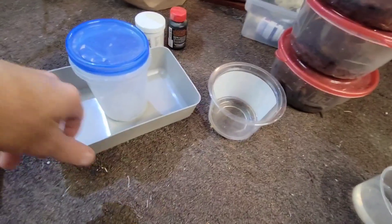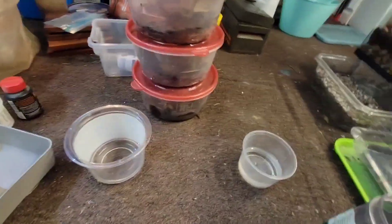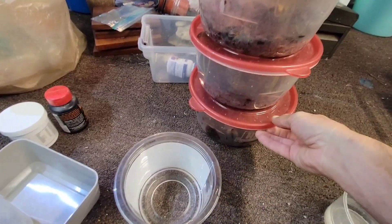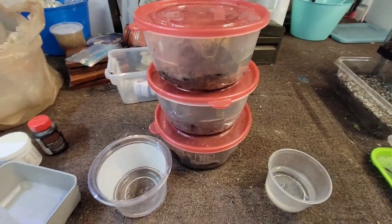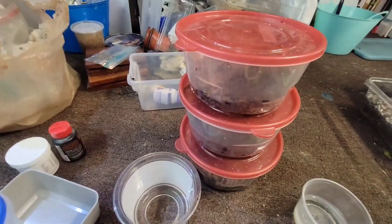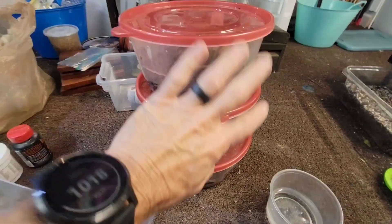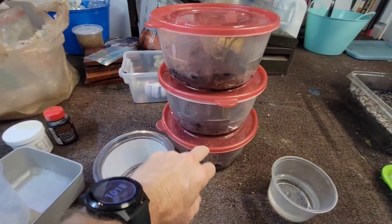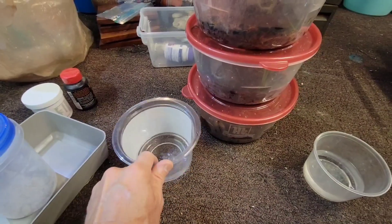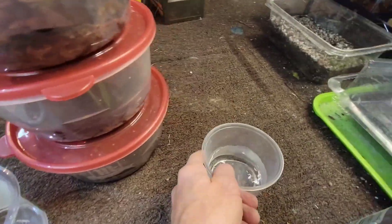I'm going to show you what I do when I take care of my froglets in these containers. I'm probably in the message room — I also grow bonsai in this room and have mastic and everything else. My froglets are in these containers, and I get RO water. This is the clean one I'm going to replenish the water with.